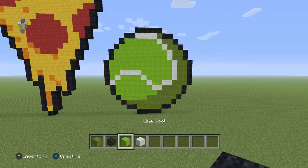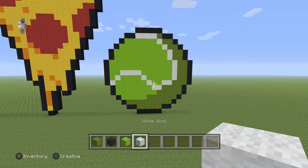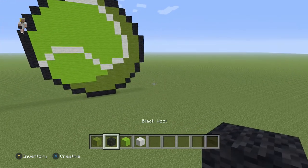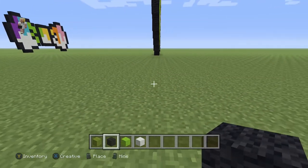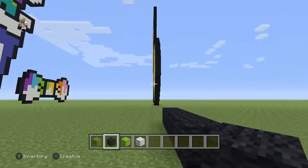For that we're going to be using some green wool, black wool, lime wool, and then some white wool. So let's begin with five blocks of our black wool. Let's line up and here we go — one, two, three, four, and then five.